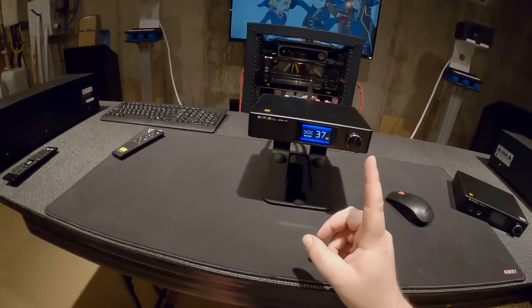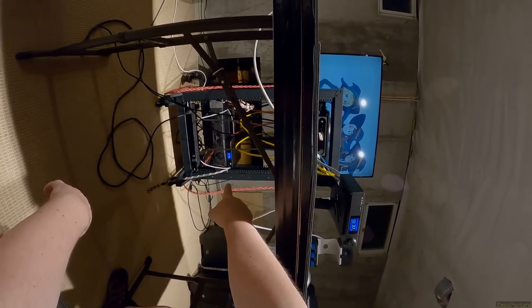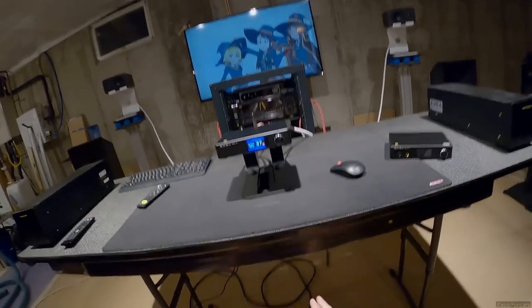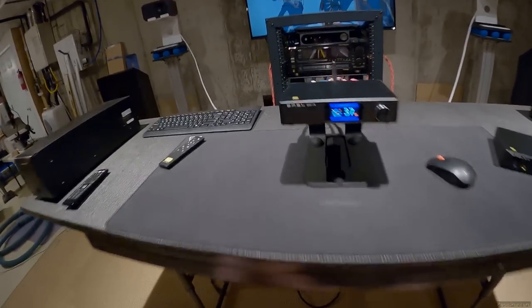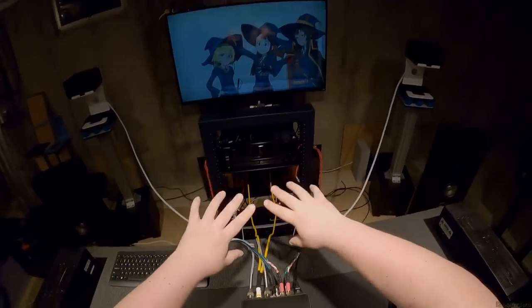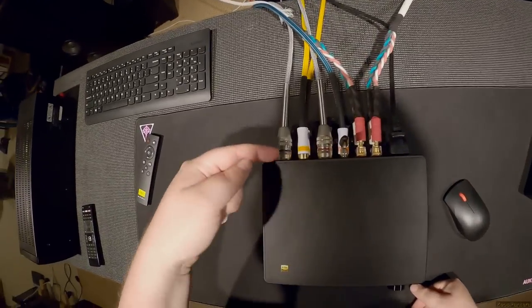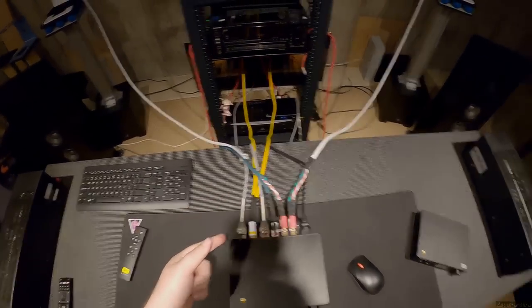The third unit in the stack is the SU9 DAC, which stays in the speaker corner specifically to feed anything that needs a balanced input. Everything else is powering speakers, but when testing something on this desk with a balanced input, the SU9 is there.